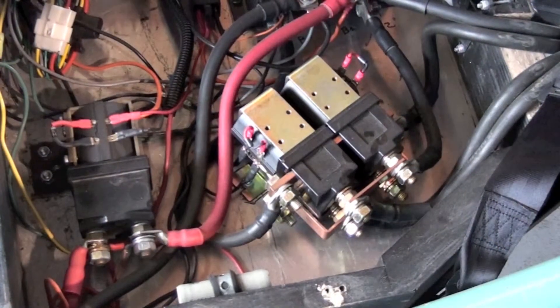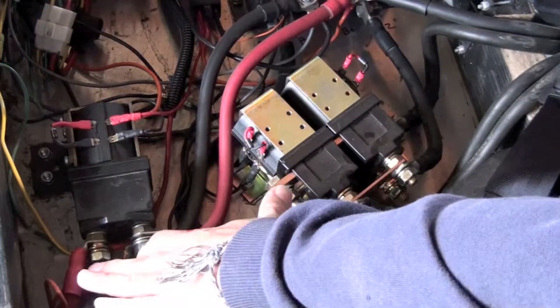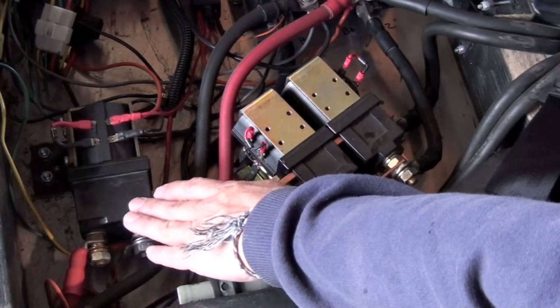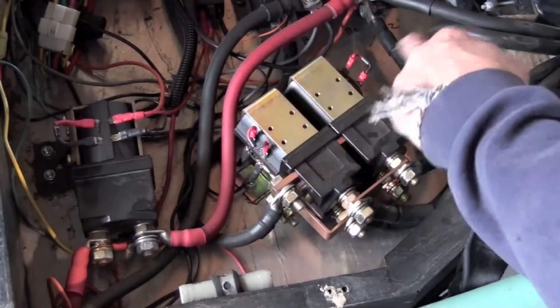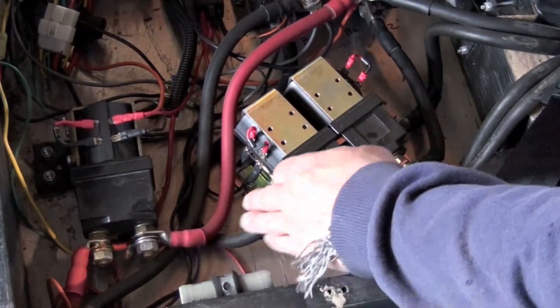Today we're going to talk about contactors and controlling the energy that comes in from the battery that ends up going to the controller. We'll talk about the controller later. This is the main contactor, and when you turn the key on, what it does is closes these contactors and provides current up these cables, completing this current.